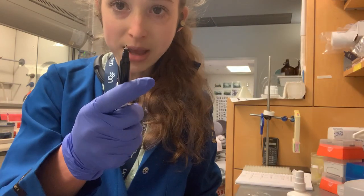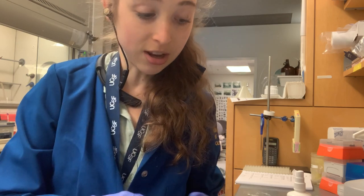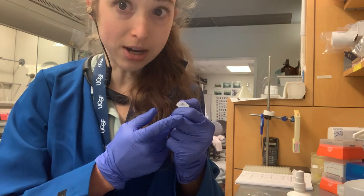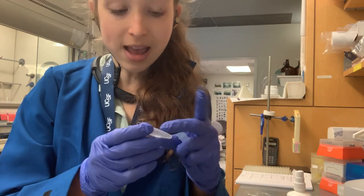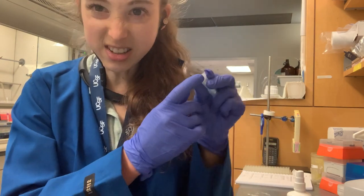They make lab pens that are more resistant to ethanol and that sort of thing, which is helpful. Getting back to those smaller tubes — you can't fit as much on the top, but you still want to put something on the top as well as on the side, so that when you have your box of tubes, you can see what's on the cap.